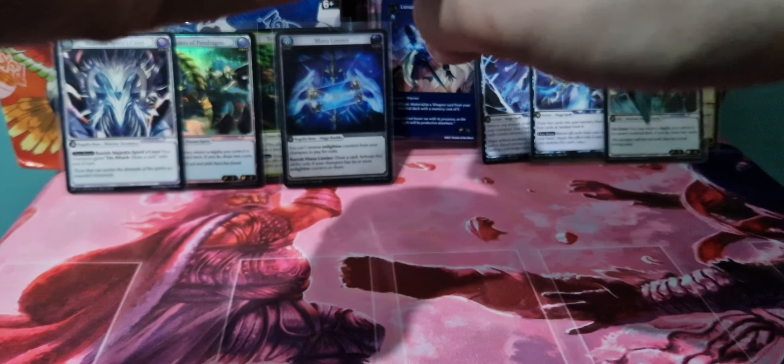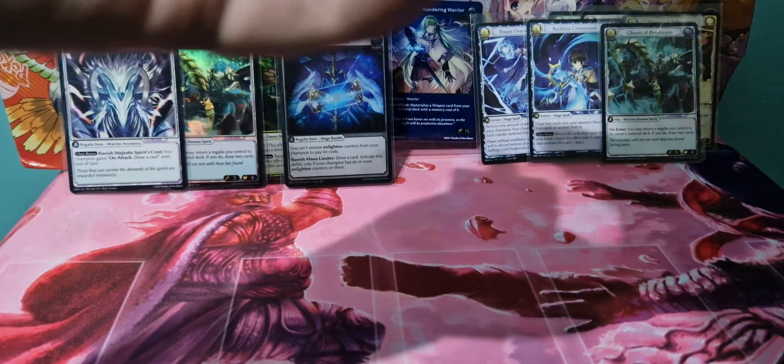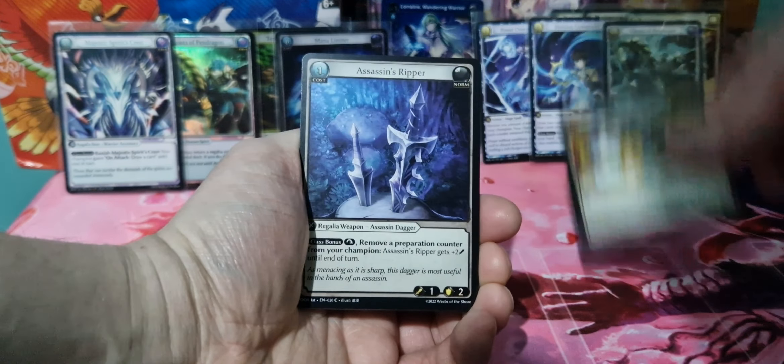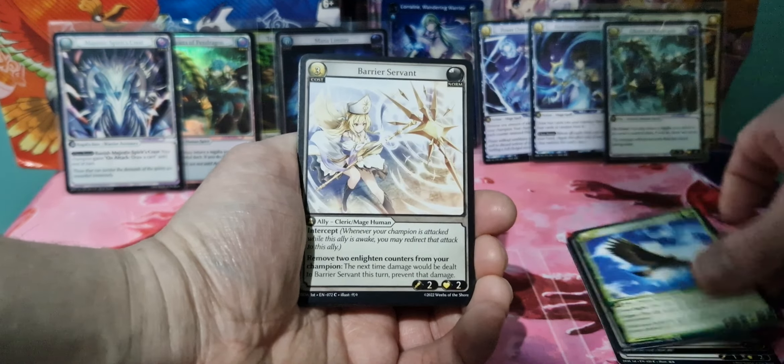Final pack of this video. Feels like this has gone short but we're at 22 minutes now, so it's a bit of a longer video. Kind of wanted to spend a bit more time going through these cards because it is a new card game. This isn't us ripping our 40th box of WTR.